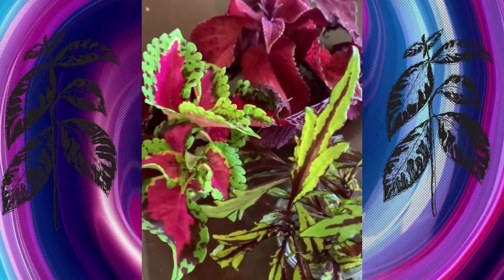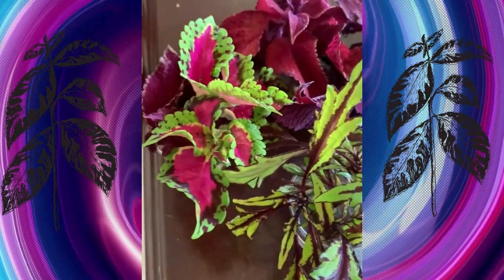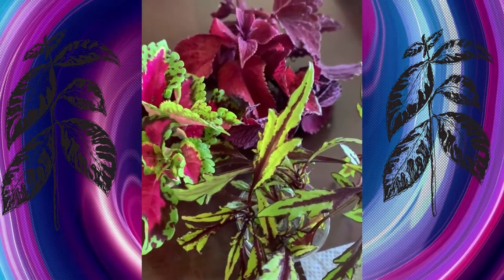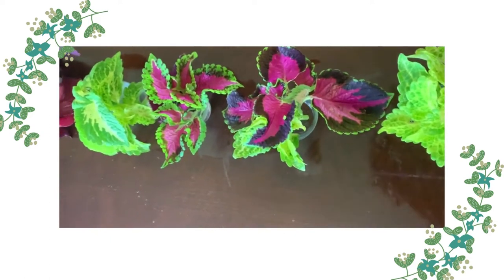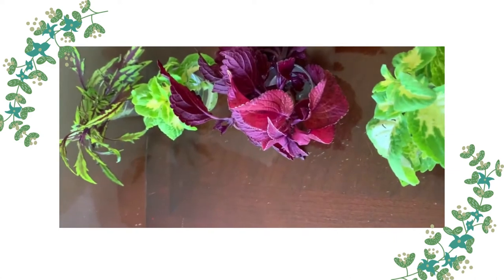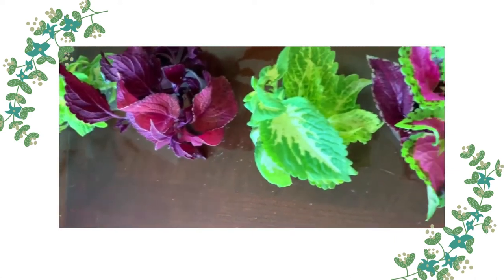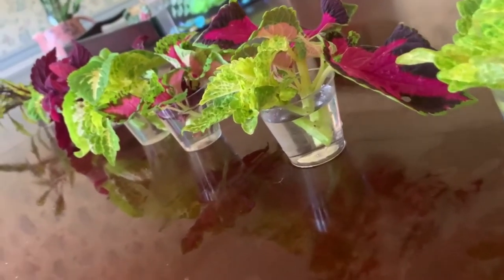When propagating coleus, do not get the leaves in the water because the leaves will rot — only put the nodes in the water. This is the end result of our coleus cuttings today, and I'll be putting these in soil in about two to three weeks. Stay tuned to see the roots come in.